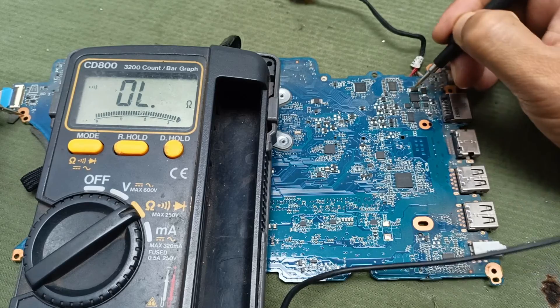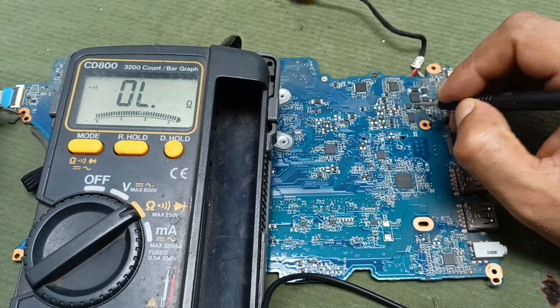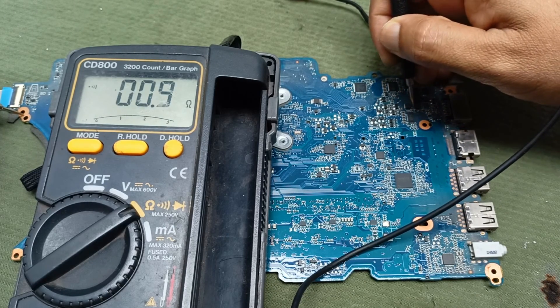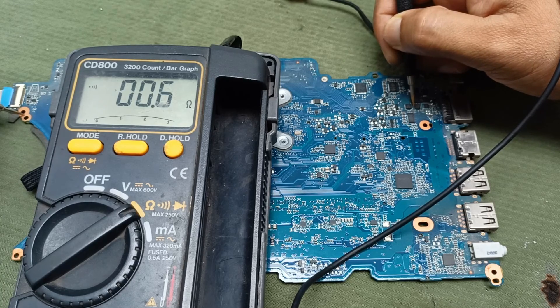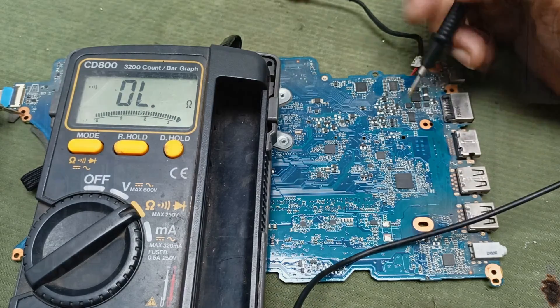This one is the primary MOSFET — here is no short circuit. This one is the output and this one is the secondary MOSFET — no short circuit here. But the secondary MOSFET output is short circuit. You can see this again — short circuit. That is the problem.